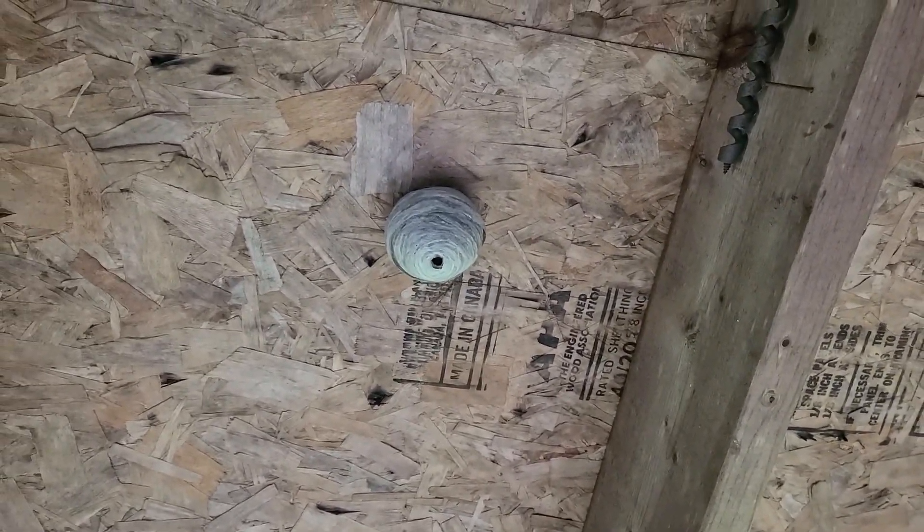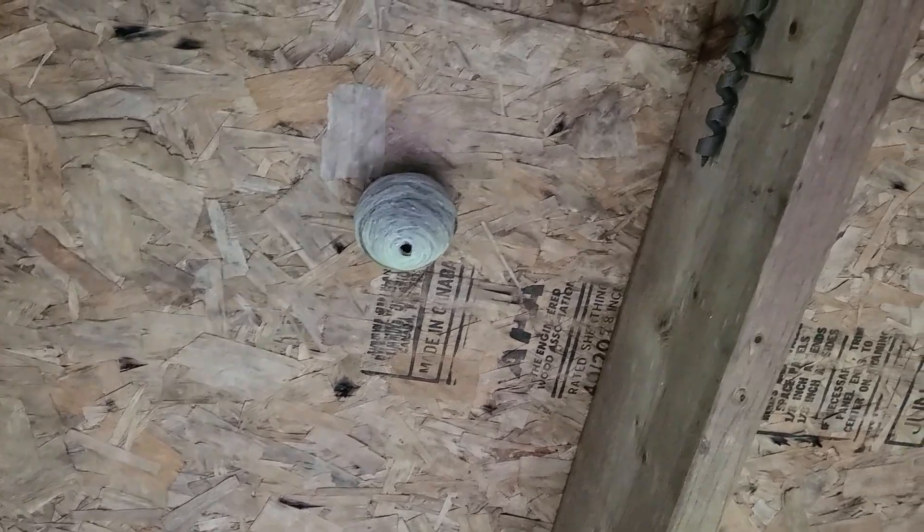Got our first baseball-sized yellow jacket nest of the year here. That's actually really early for it to be this big.